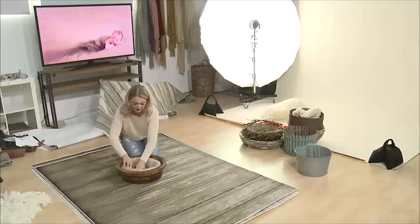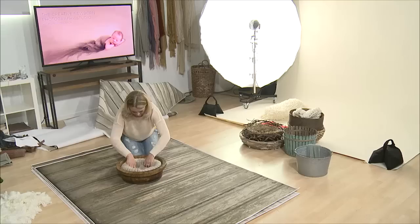You all know we're doing a little baby sweet baby girl's room, don't you?